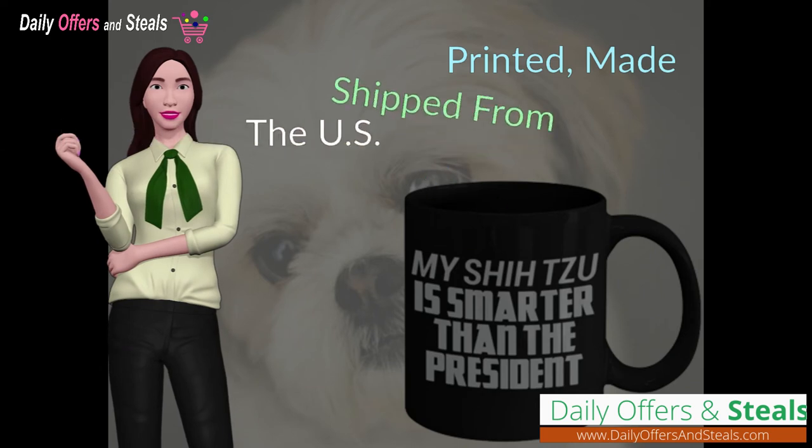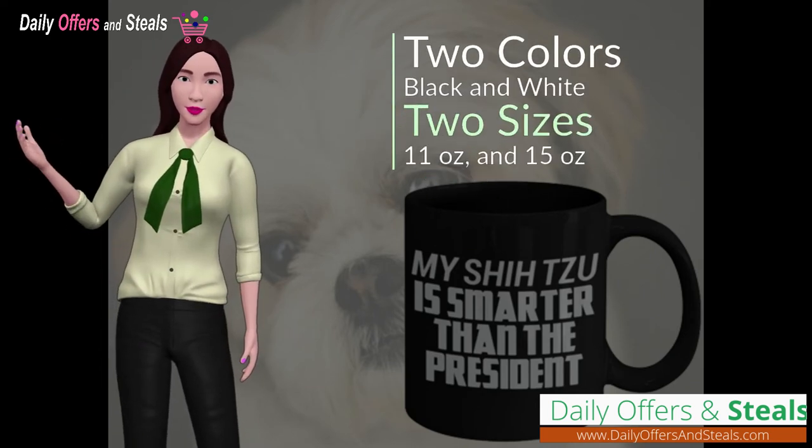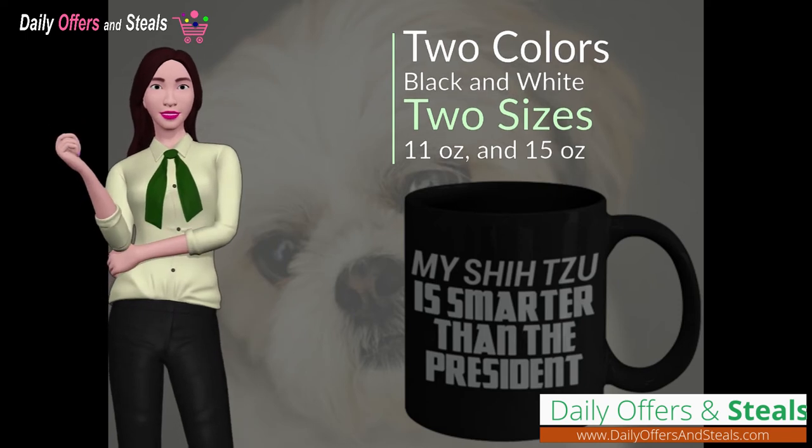Our mugs are printed, made and shipped from the U.S. It comes in two colors, black and white, as well as two sizes, 11 oz and 15 oz.